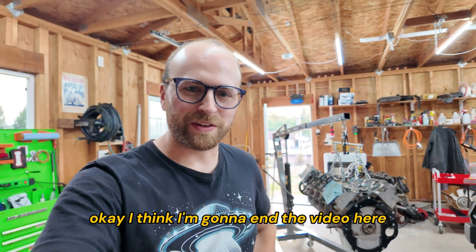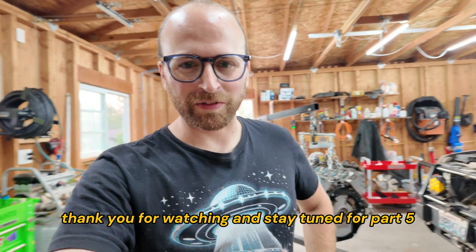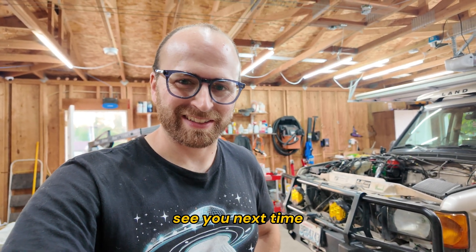I think I'm going to end the video here. I hope you enjoyed part 4 — thank you for watching. Stay tuned for part 5, where this thing will be running again. See you next time.